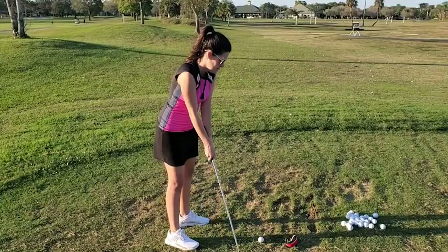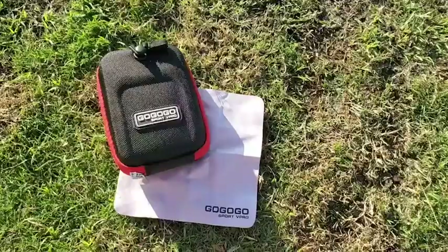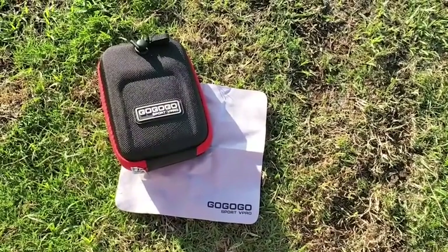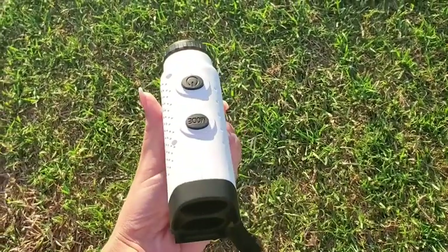I also really like that this rangefinder has a hard shell case that you can put it in. That way you don't damage it. You can hook it right to your golf bag if you would like. The top of it has the power and the mode button.